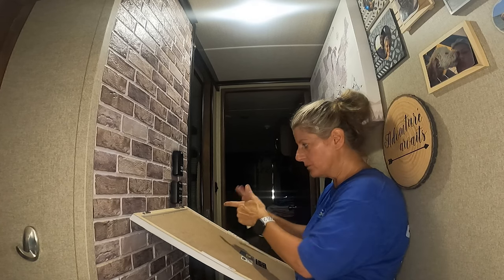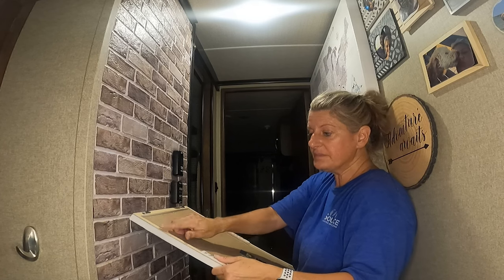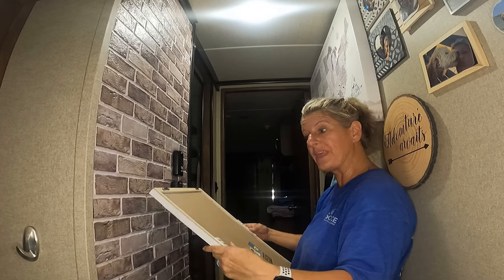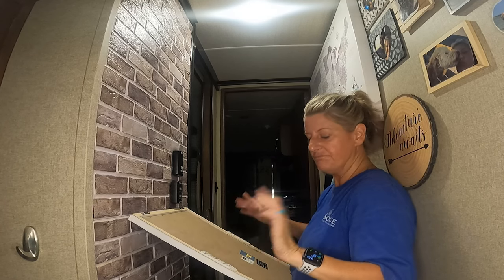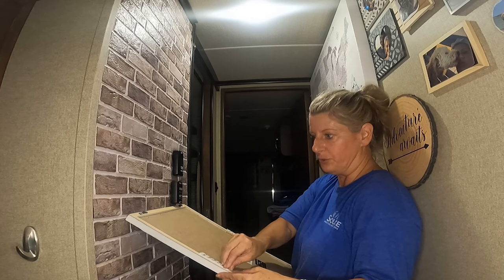I'm going to put the other side of the velcro command strips on here and then we'll hang it up. I have made this note before: on some wood, these command strips hold good, but if you get a wood where they won't hold, just get a staple gun, put a couple of staples in it, and that will help it secure to the wood.